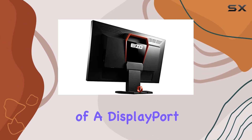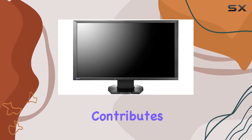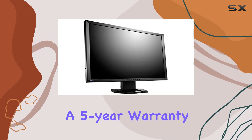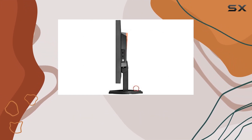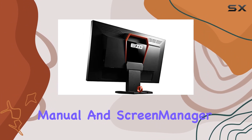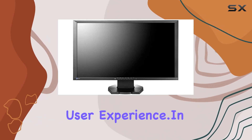The inclusion of a DisplayPort signal cable, USB cable, and audio cable contributes to a hassle-free setup. ISO goes the extra mile by providing a 5-year warranty, reflecting confidence in the product's durability. The package also includes an ISO LCD utility disc featuring a PDF user's manual and Screen Manager Pro for gaming, adding value to the overall user experience.